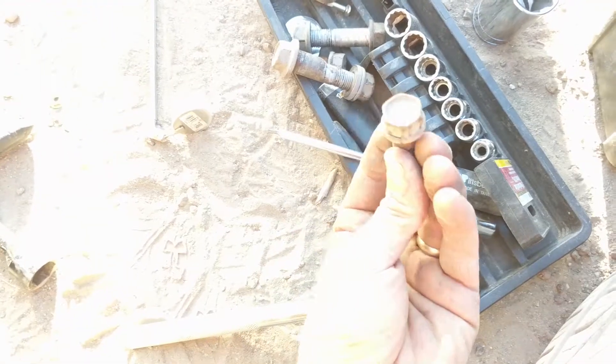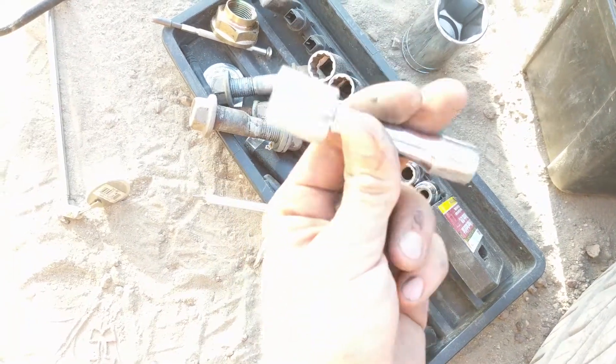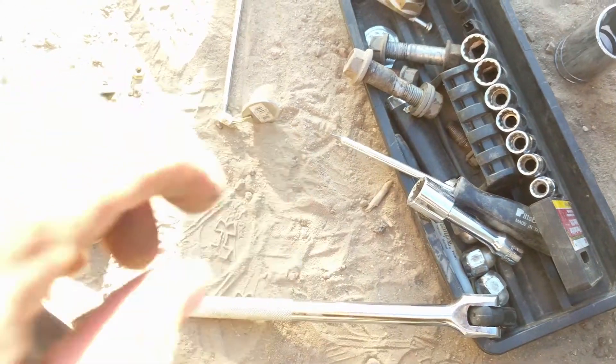That was a 17 millimeter. I do have this extension that I keep in there and that comes in handy too — if you need to reach past something, it definitely helps. I pulled out those two bolts and set them aside.